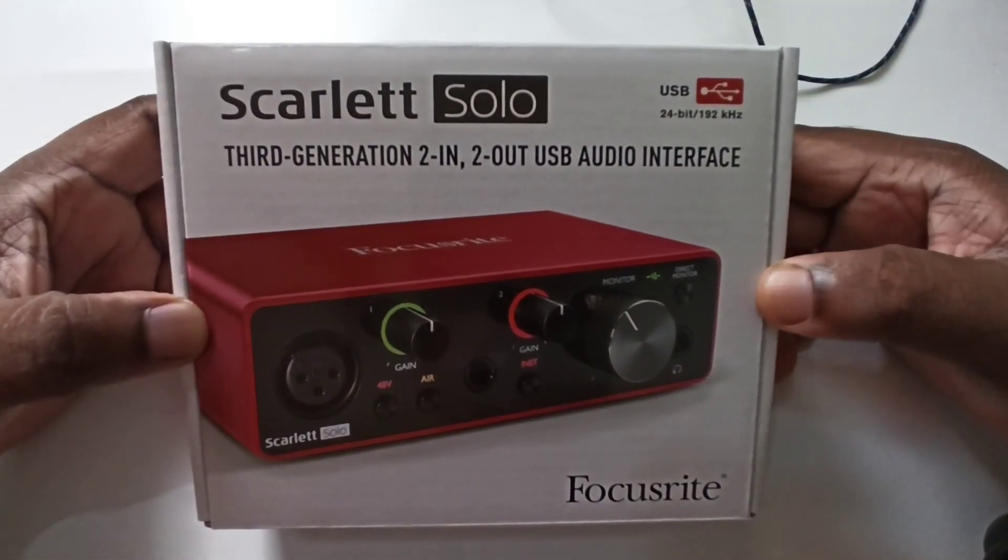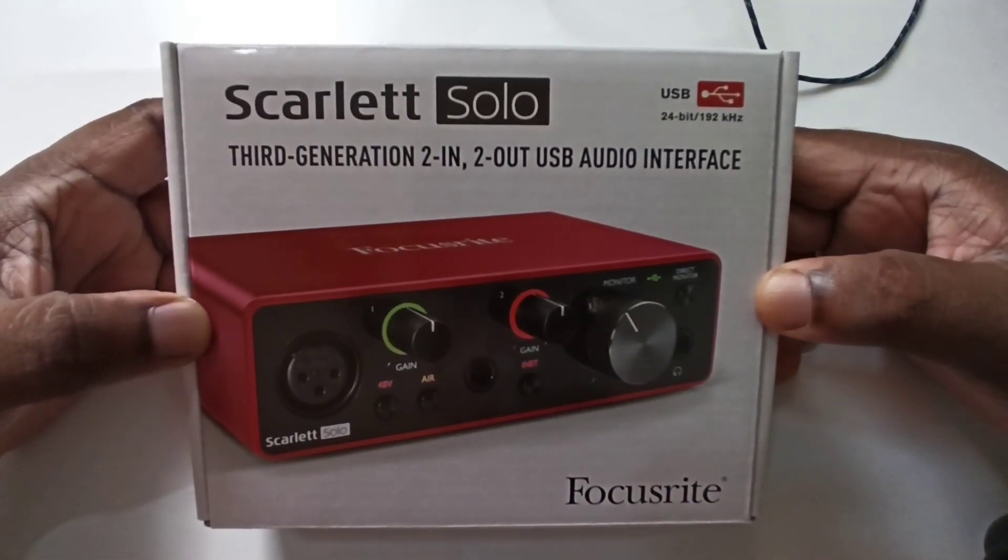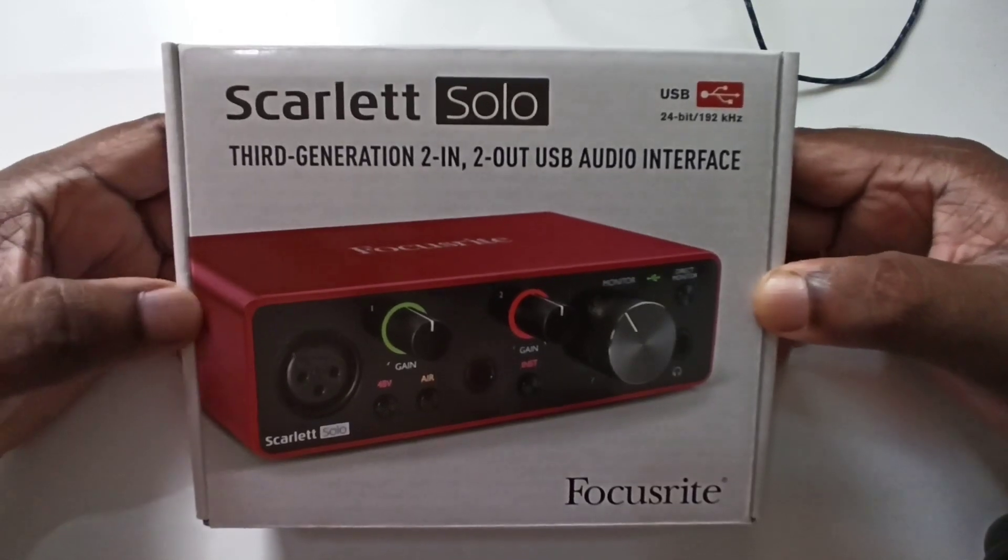Hi friends, so this is a Skylite Solo 3rd generation 2 in 2 out USB audio interface.